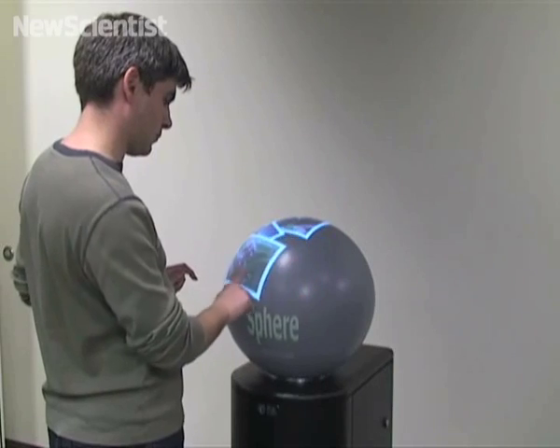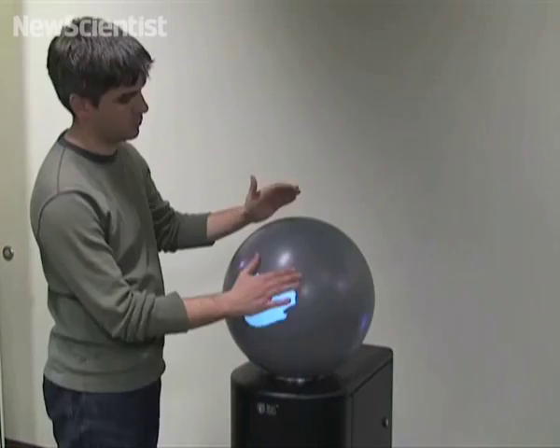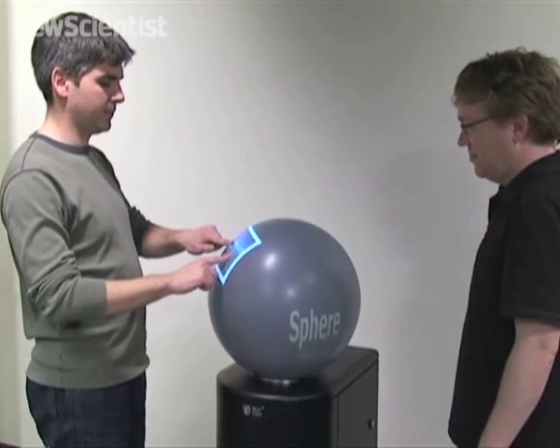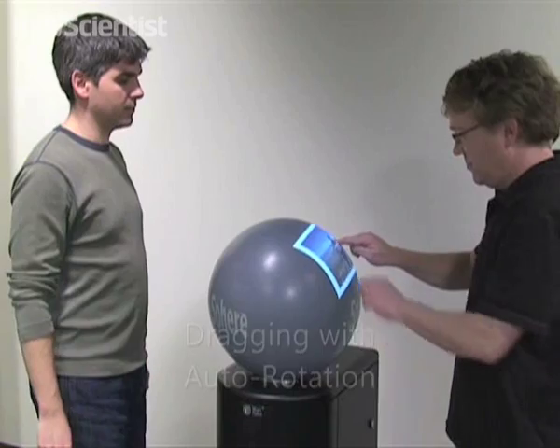If you prefer to interact with your computer in three dimensions, this giant glass ball could be what you need. Like the previous design, infrared sensors detect finger movements on the surface. The ball can be used by two people at once, and the surface visible to each person becomes their personal area.